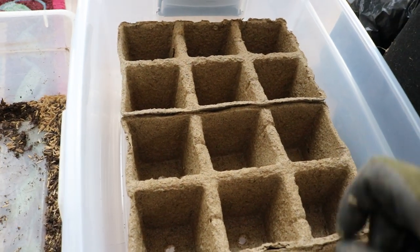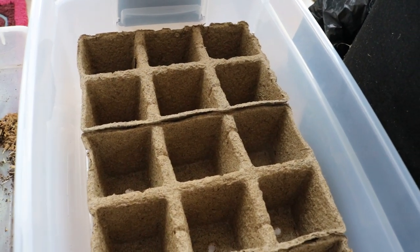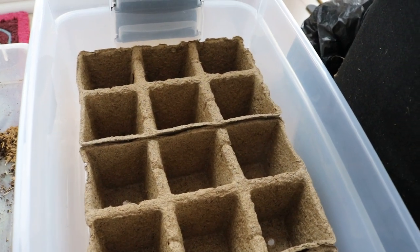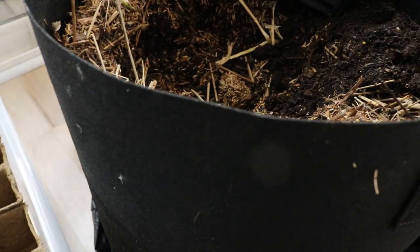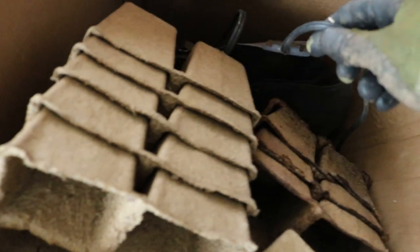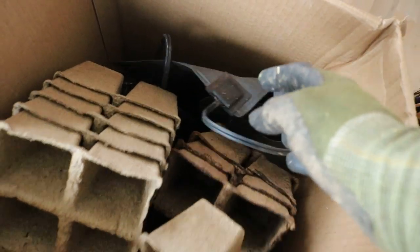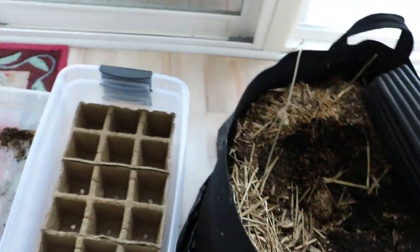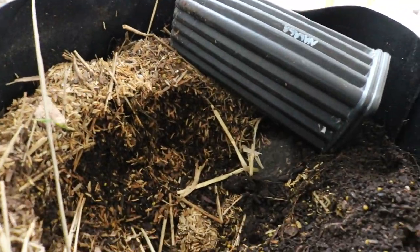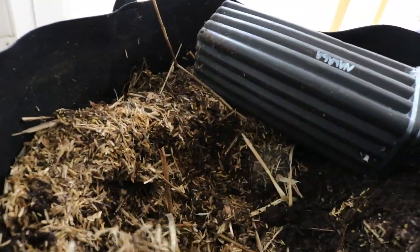We're using vinyl blinds cut into plant tags, written on with pencil — we did a couple of videos on that recently. You may also want to use a heat mat. I've got some that I'm just not using at the current time because my rooting environment is already really warm as it is.